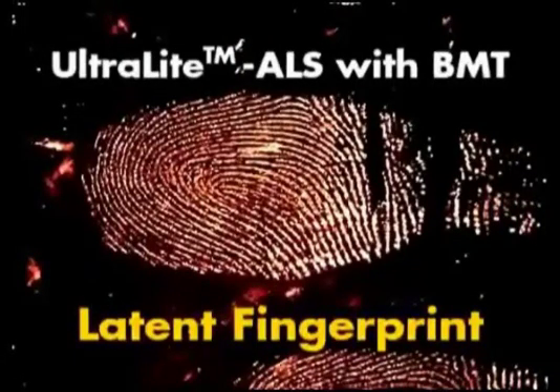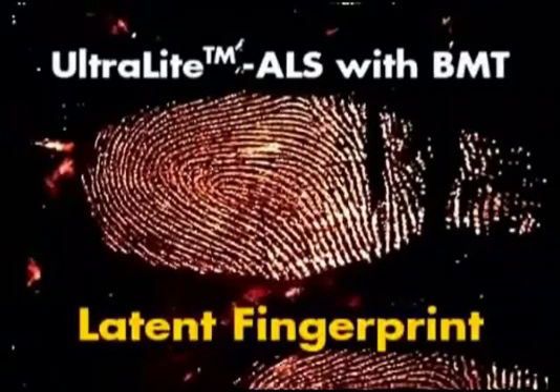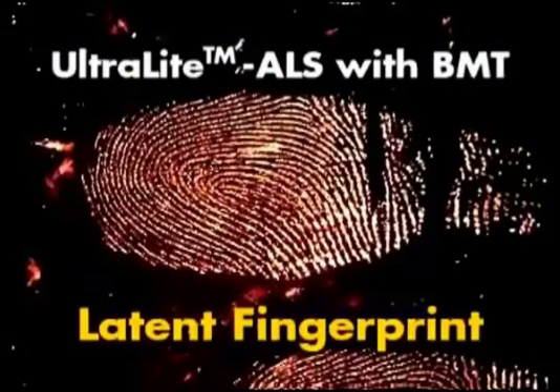As can clearly be seen, virtually any latent fingerprint developed with any fluorescent method can be processed and photographed with the Ultralight ALS. The important thing to note is the power of the blue merge technology in the BMT head. All of the previous fingerprints were illuminated only with the BMT head.